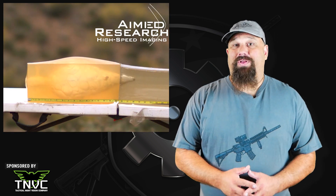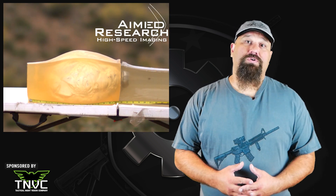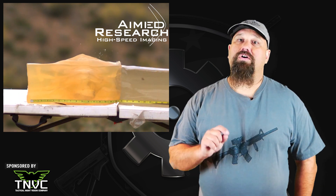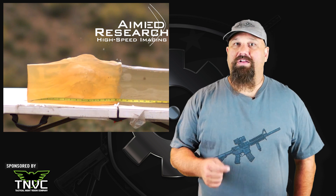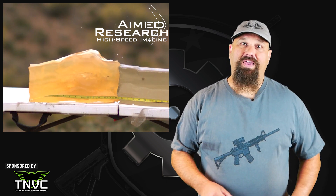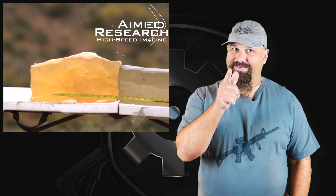If you want to find out how to rent a Phantom V642 or other high-speed camera just like the one I used to capture this video, contact Aimed Research — their contact info is in the description. I hope you have a great day, and remember, wherever you go, there you are.